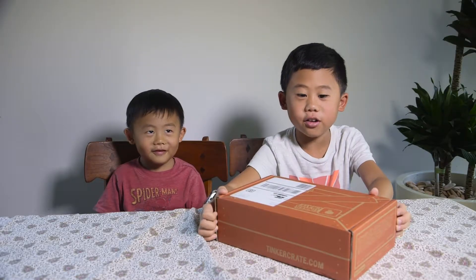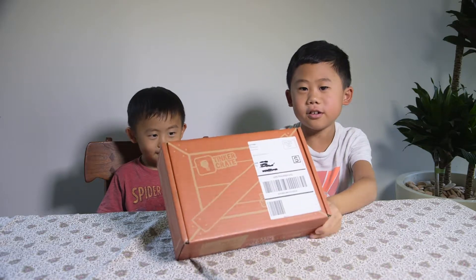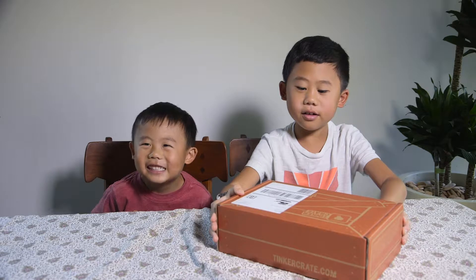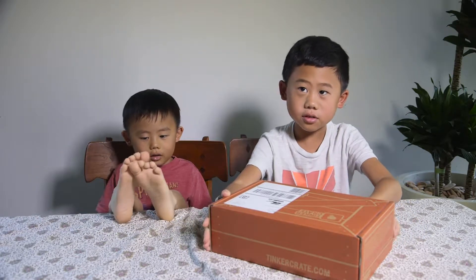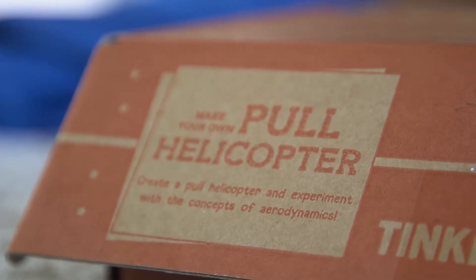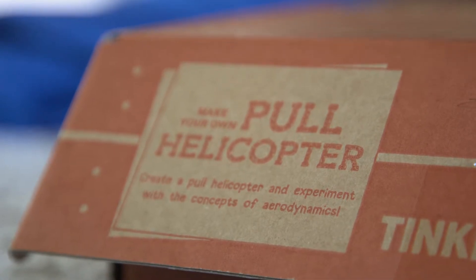Hello everybody, we're back with another video and today we'll be doing a Tinker Crate — our first ever Tinker Crate. A Tinker Crate is a monthly subscription where they ship you a cool item that you build and then play with. This one looks like it's make your own pole helicopter — create a pole helicopter and experiment with the concepts of flight.